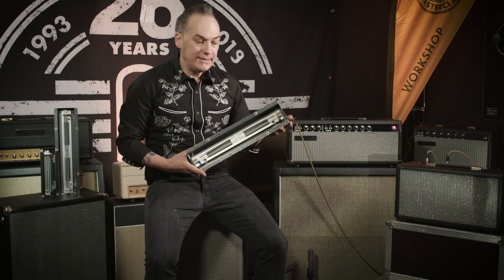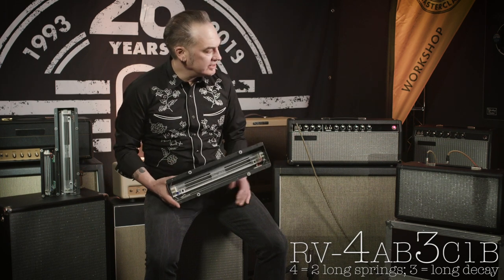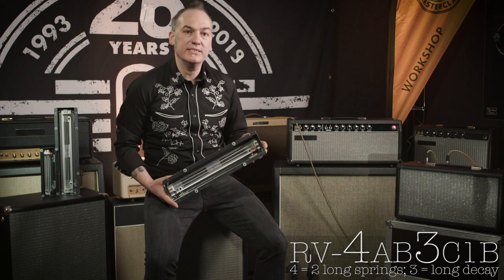The first reverb can has two long springs and long decay. It's the classic version that you find in the Tube Reverb unit from the 60s and in a lot of guitar combos. And it sounds like this.